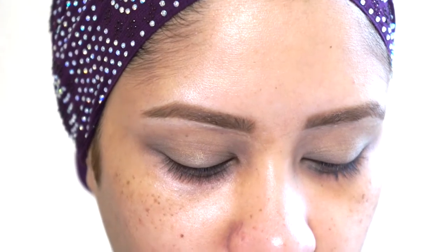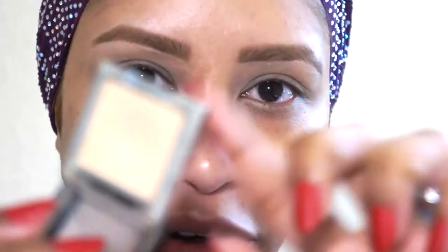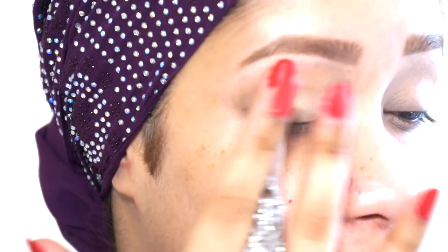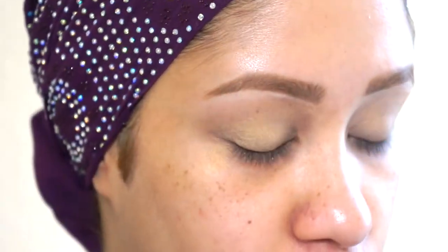I'm going to set that base — that soft ochre base — with this Sasha eyeshadow. The color is Skin. Basically you want to set that MAC base because you don't want it to crease. Plus when you add your eyeshadow on top of it, powder blends better with powder as opposed to just a cream base. You want to make sure you're always gentle because the skin around the eye area is very delicate.